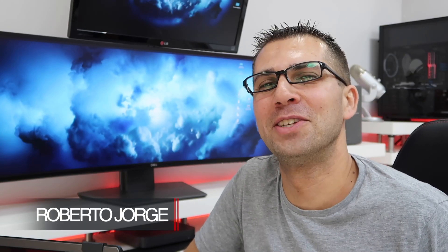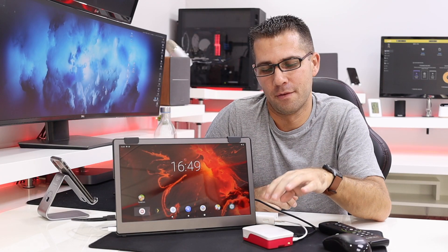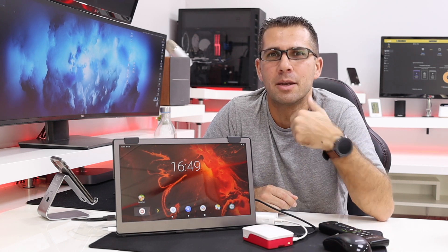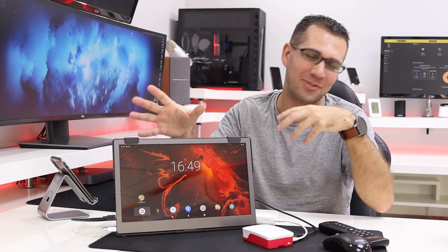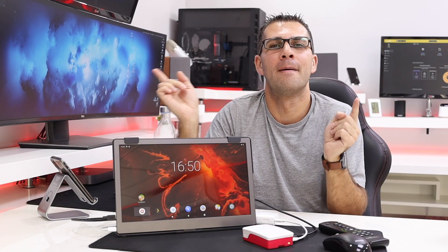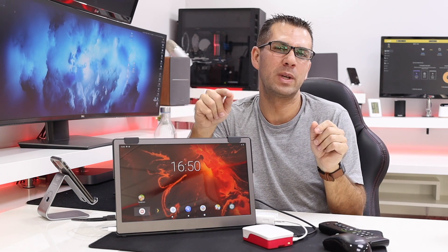Hey guys, we are back with another video, and today with a topic that has been requested a lot: how to install Android on a Raspberry Pi 4 and if it's worth it or not. A complete spoiler — in my opinion it's not, although it's great to play around with. In terms of real world performance and real usage, it's still not worth it. Stick around and I will explain in just a few moments.